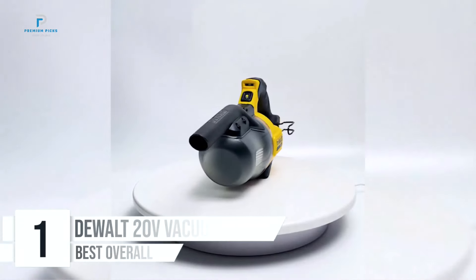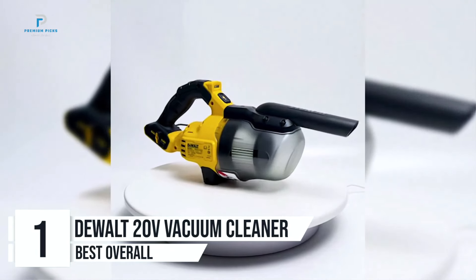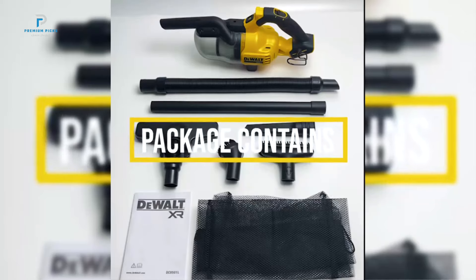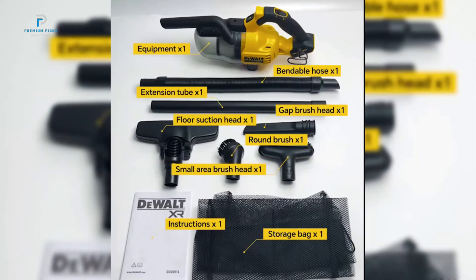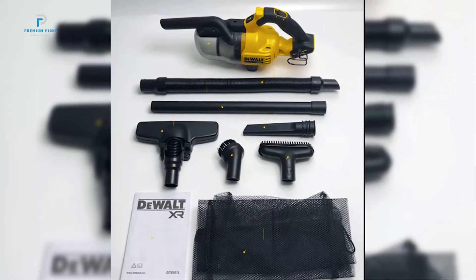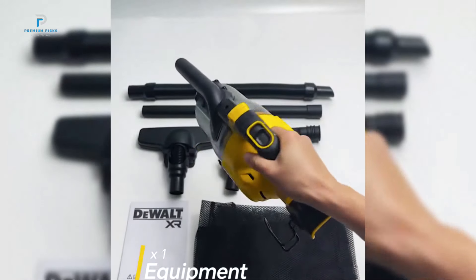Number 1: DeWalt 20V Vacuum Cleaner. The DeWalt 20V DCV501LN Vacuum Cleaner is a cordless powerhouse designed for anyone needing portable, high-performance cleaning. Whether tackling car interiors, home nooks, or garden debris, this industrial-grade vacuum combines strong suction with thoughtful features, making it an excellent addition for professionals and homeowners alike.